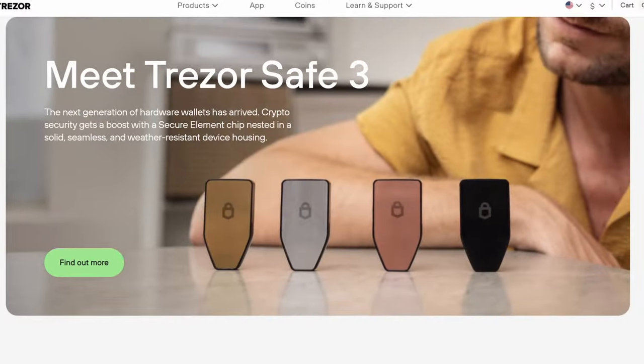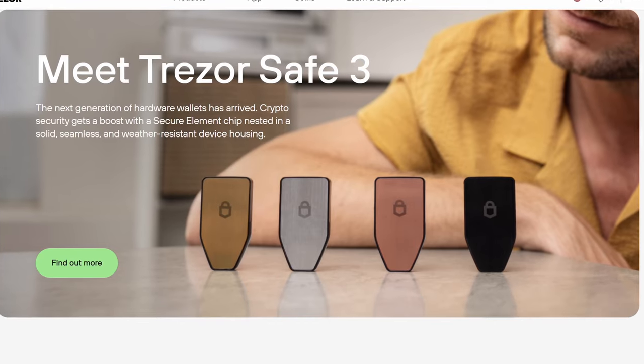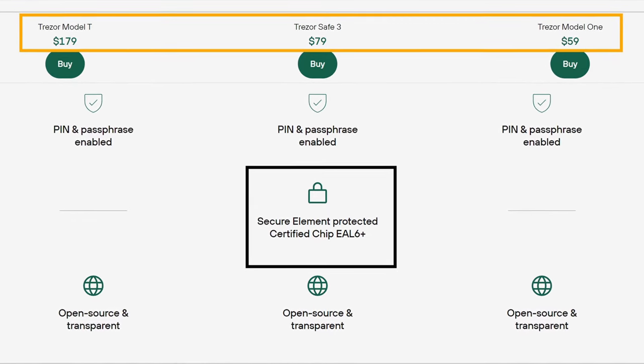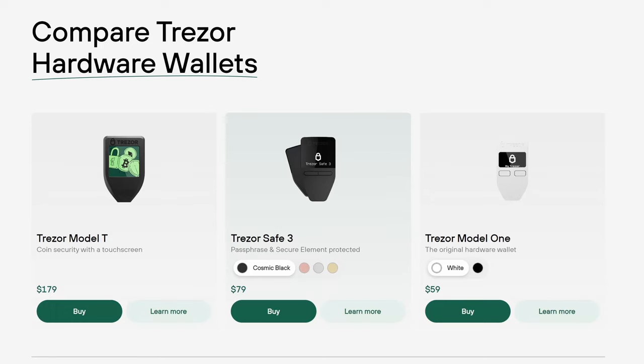I just got TrezorSafe 3, which is their latest Trezor wallet equipped with the latest secure chip EAL6+. Trezor Model 1 and Trezor Model T don't have one, so this is the only one with this supposedly most secure chip. This is their third wallet in a line of three total wallets — Trezor Model 1, Trezor Model T, and TrezorSafe 3, the latest model. It's priced at $79 US. Trezor Model 1 is $59 and Trezor Model T is $179.